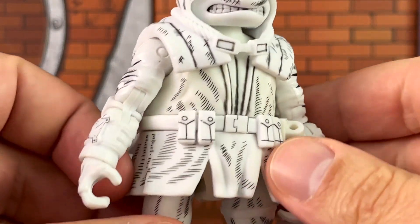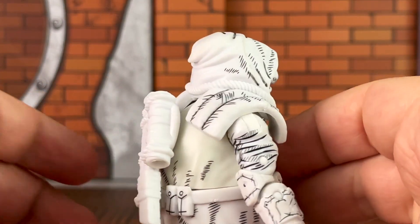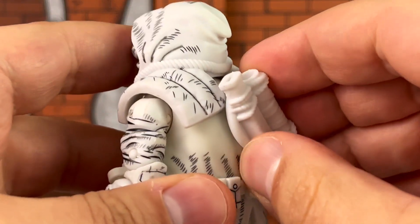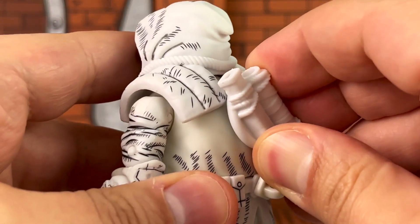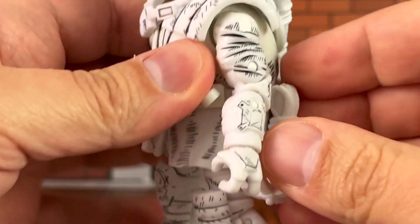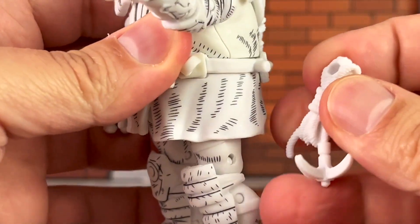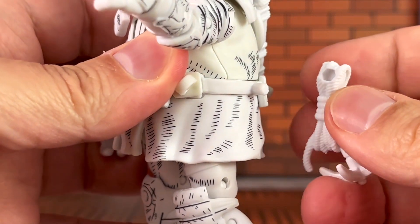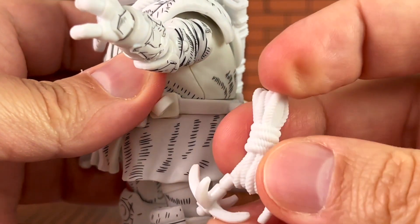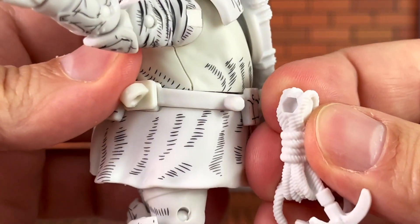He's got some patches right here with the line work right there — very nicely done. Let's take a look at the back. The accessories go in here; this part is not removable. However, right down here, this grappling hook can be taken off. So this is the only aspect of the figure that does have a removable part. This is just sculpted and unfortunately you can't use it, so I'm just going to reattach it there.